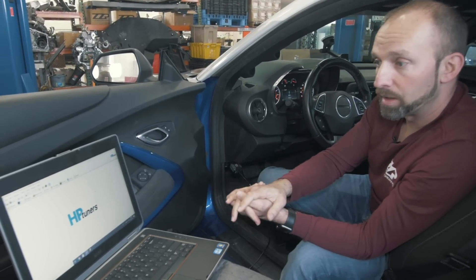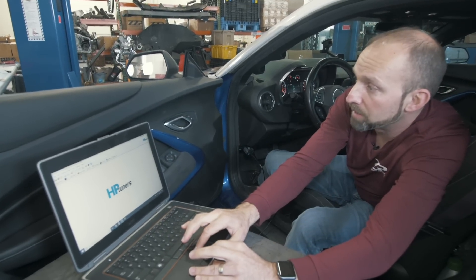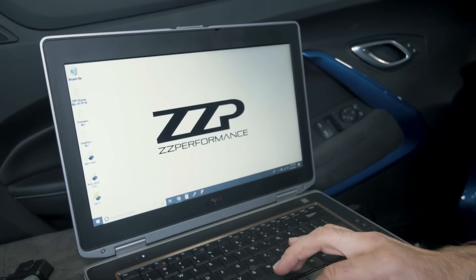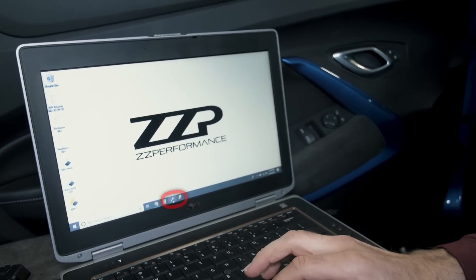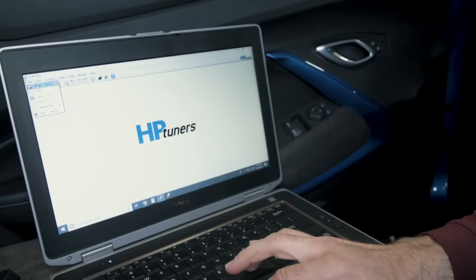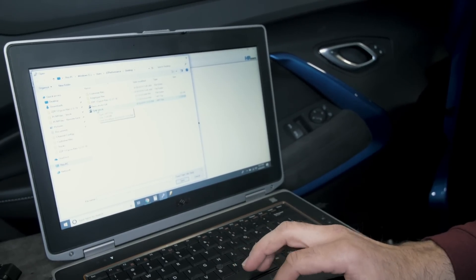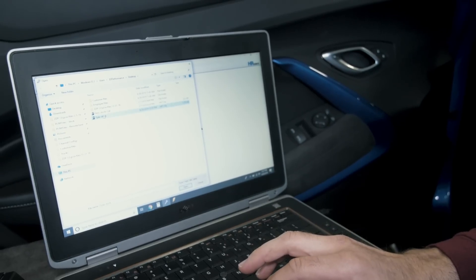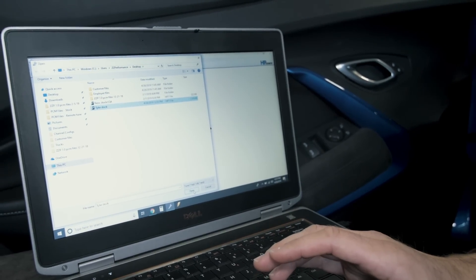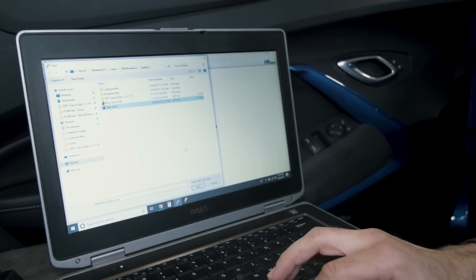You'll save it to your computer — it will usually default to the downloads folder, but you can also select desktop. When you're ready to write the PCM, click VCM editor again — the little wrench. Now you need to locate the file from us, so click File, Open, and navigate to desktop or downloads depending on where you saved it. Usually we rename it with your last name and an A, or it will have some mods listed in the name. Find your file and click Open.